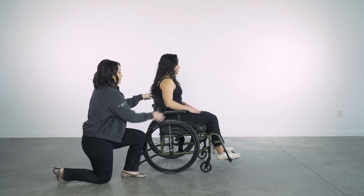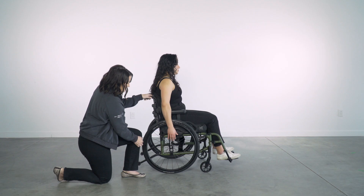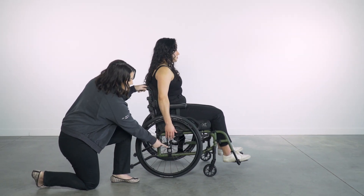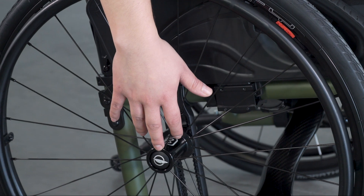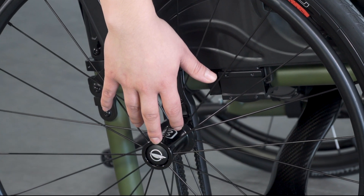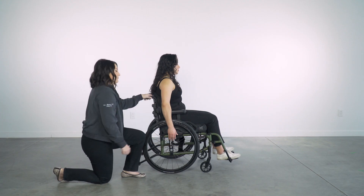To check vertical axle height, have the client place their arms down at their side over the rear wheels. You will want to pay attention to the center of the axle and their middle finger — it should land on or near the axle. In this setup, you can see that she is too high in the frame of the wheelchair. This is not a proper setup for efficient propulsion and further changes need to be made.